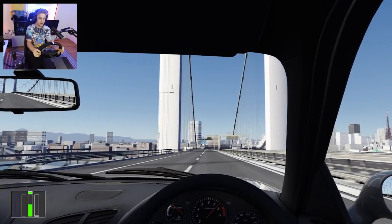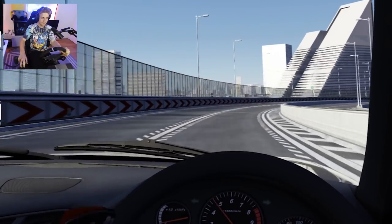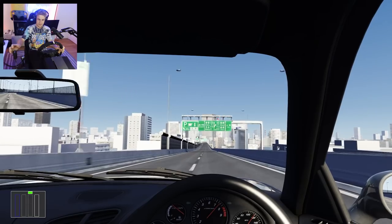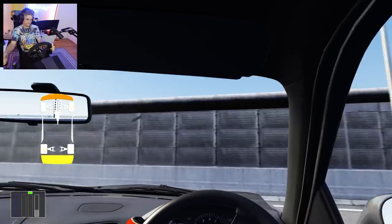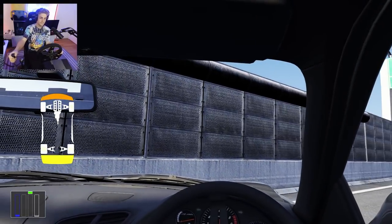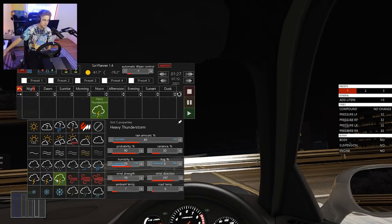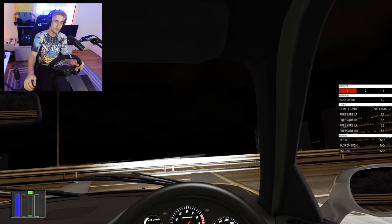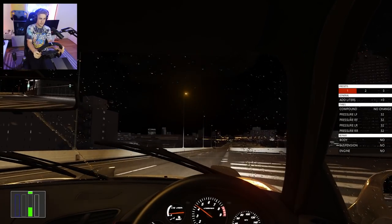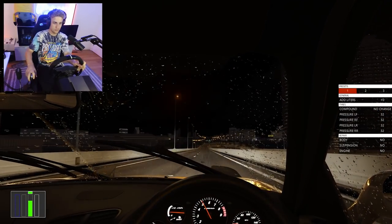148 miles an hour right now. We saved that with the e-brake. I've been doing this a lot — I'll make it the middle of the night, pouring rain and thunder, and just drive around. Is it Shutoku? When I'm in my feelings I'll just play some Mac Miller, Juice WRLD — some good old-fashioned old-school vibes.